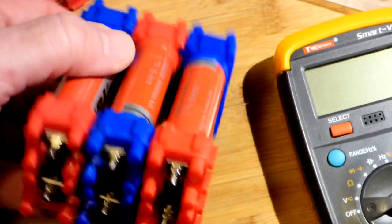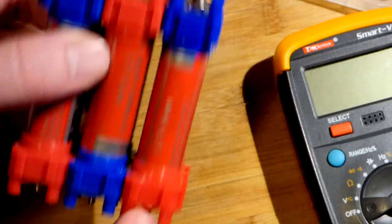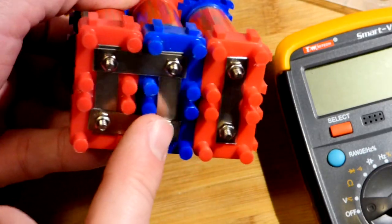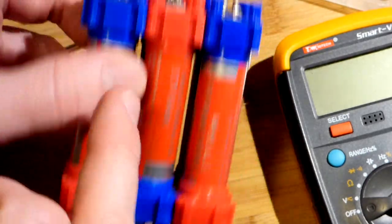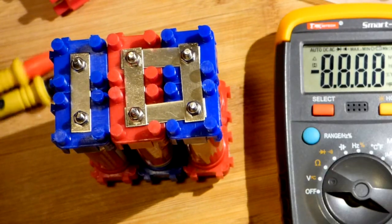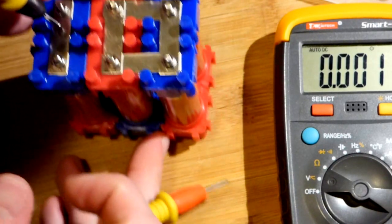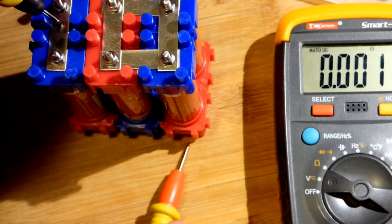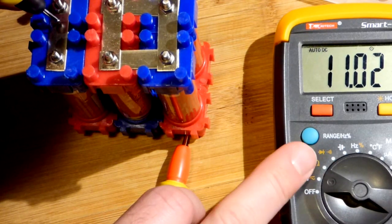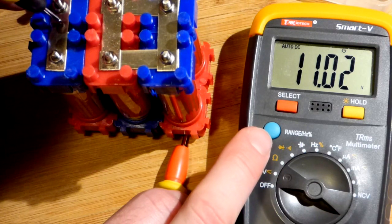We're finished. We've got positive there, negative over there, and the connections run through there and there — two parallel, three series. We check the voltage: each cell is about 3.7 volts, and three times that gives us about 11 volts. So that's an 11-volt battery pack right there.